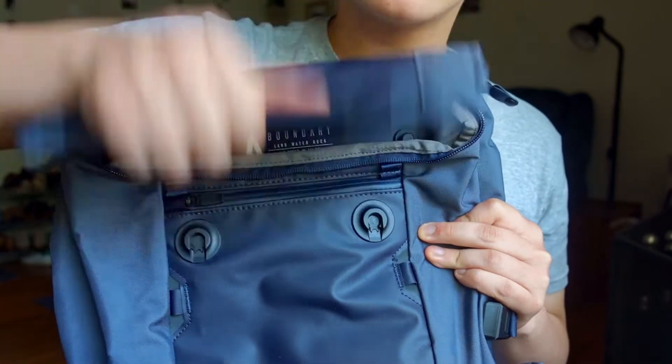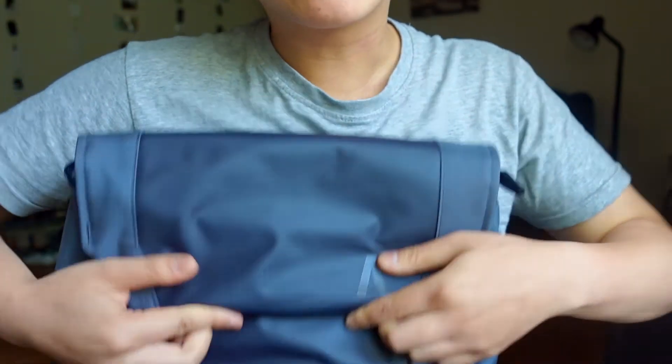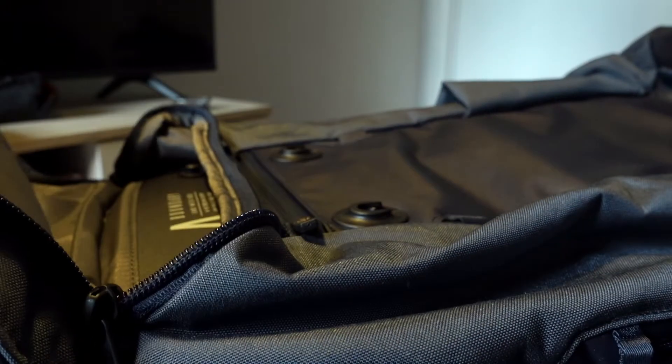The first thing I want to address is the complaint everyone had about the magnetic clasps on the front. It's definitely a two-handed job, so if you're looking for something you can flip open and close easily with one hand, that's not it. But it's not nearly as bad as people describe - using two hands it's very easy. That was my biggest concern watching other reviews, but I took a chance and it's turned out really well.